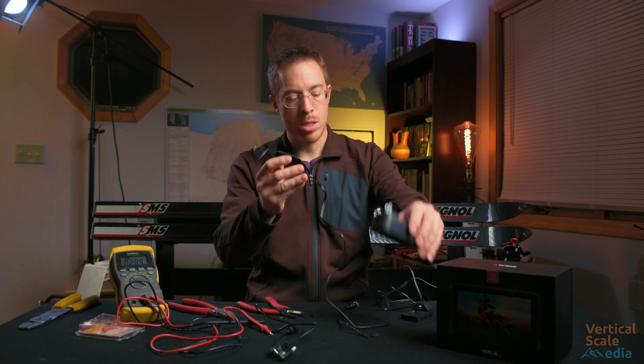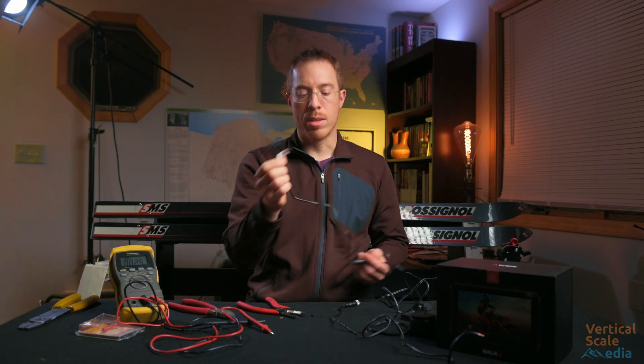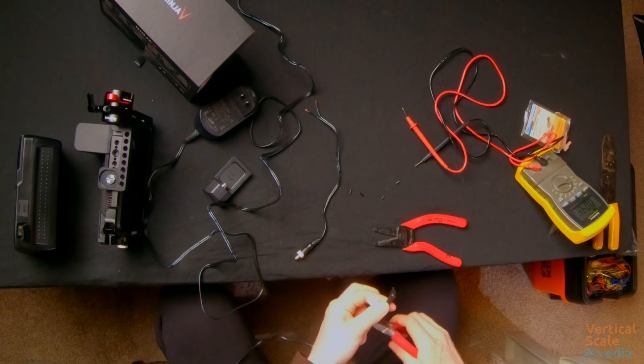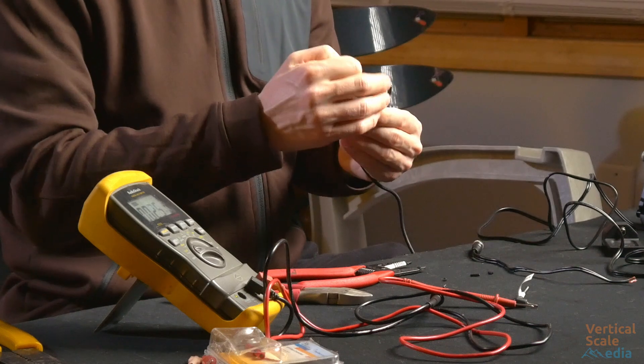We'll go ahead and also put ends on this cable too in case we ever want to use the wall adapter, but that's unlikely. I am never going to use this little weird end here, so this end is going away. I'm going to cut this pretty close to the end because I have no use for that cable — I have no idea what it even goes to.